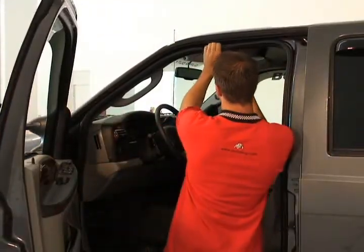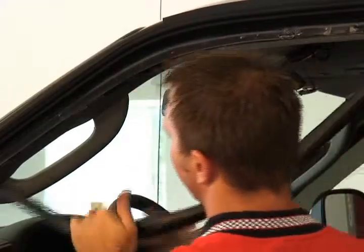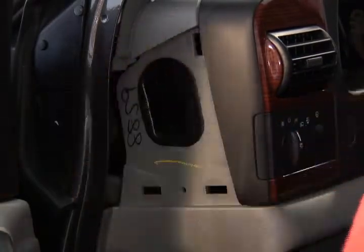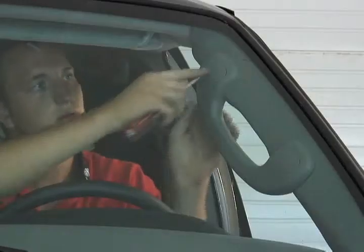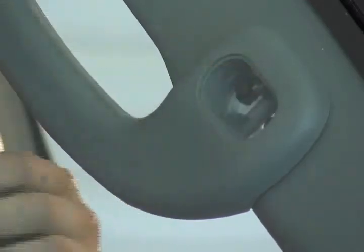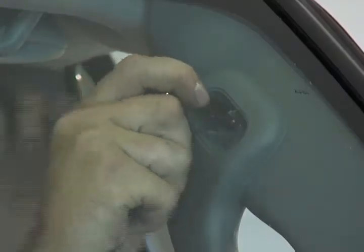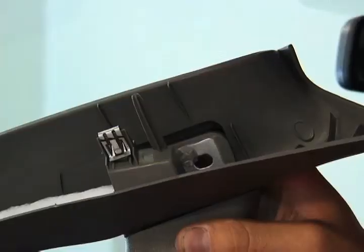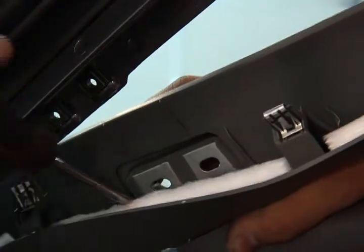The easiest way to get the Outlook pod mounted is to first pull away the weather stripping around the door, then remove the side panel. The handle will also need to be removed — you will need an 8mm socket to remove it. There are two small screws behind the trim that will need to be removed before the handle comes free. You will need a Phillips screwdriver for those.